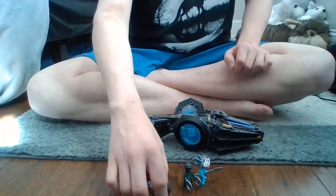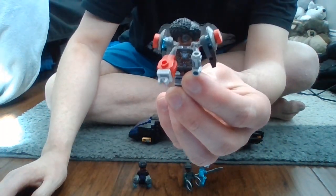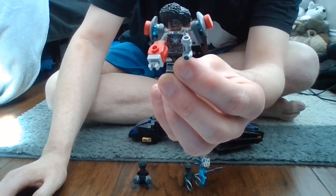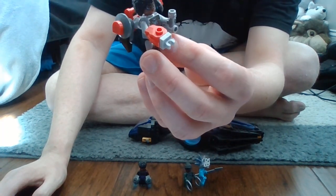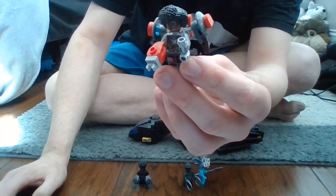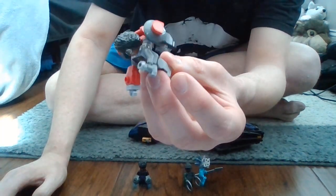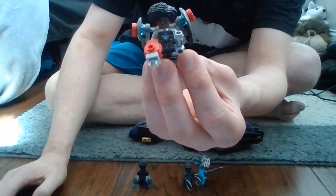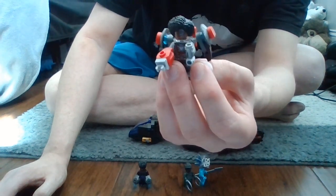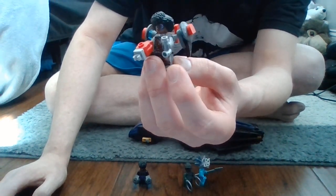Next up is Riri Williams, otherwise known as Ironheart. This is the Mark 1 version of Ironheart — her armor that she made in her little garage or whatever. I think it's a little bulky, but it's still a cool minifigure in my opinion. And it does relate to the movie, as the Ironheart Mark 1 is rather bulky in the movie.